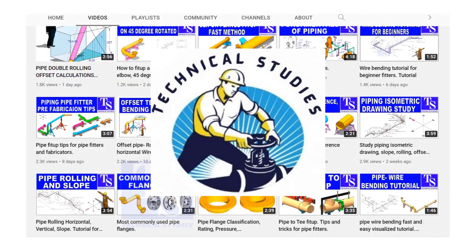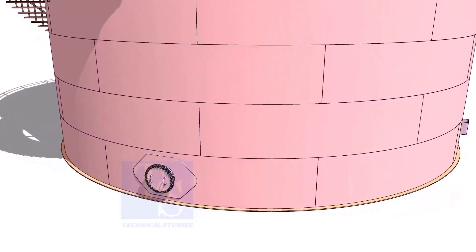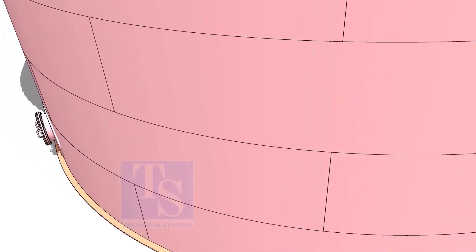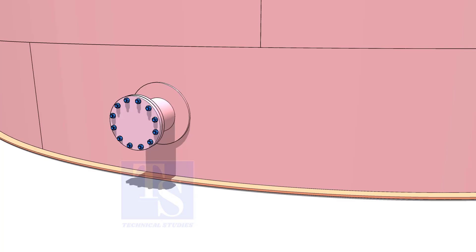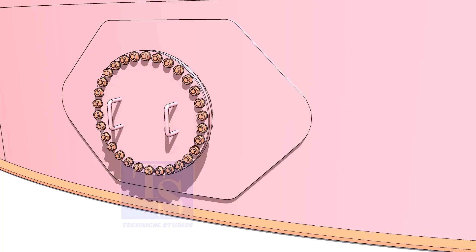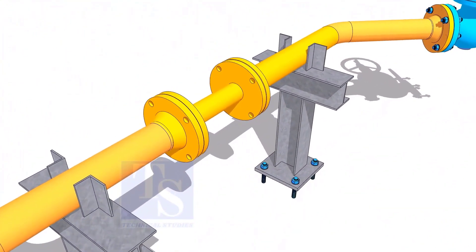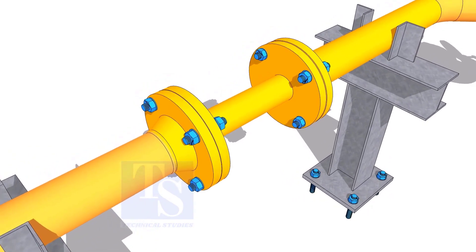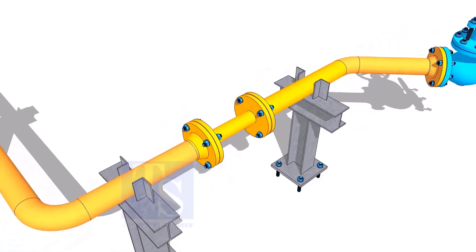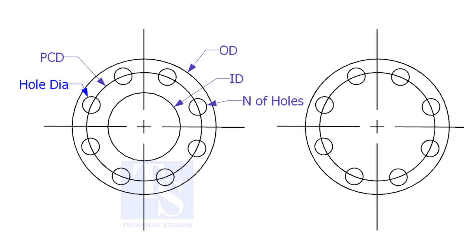Welcome to Technical Studies. In this video, we will learn how to make plate flanges. Plate flanges are used for low-pressure services or to blind the nozzles of vessels, tanks, etc., for hydrotest purposes. Another use of plate flanges is making temporary spools to replace valves and equipment on a piping system. There are two types of plate flanges: open and blind.